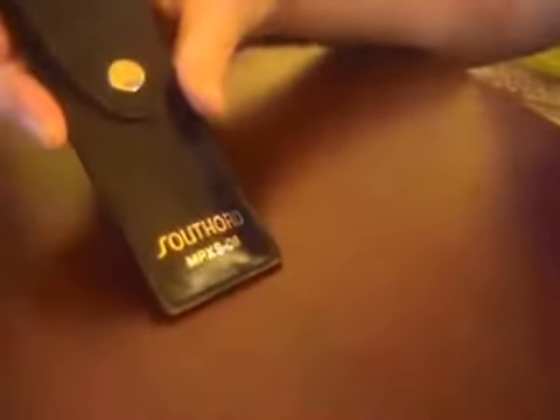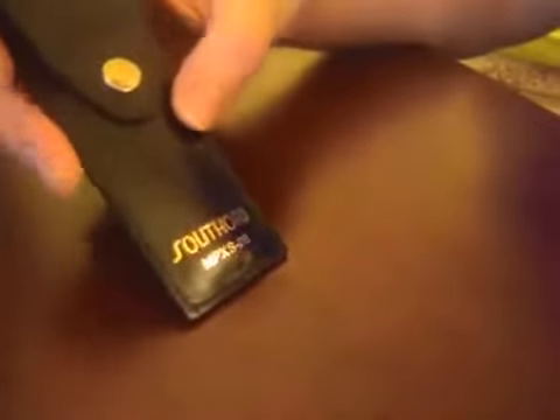My new toy that I picked up online is a Southerd MPXS08 lockpicking set. It comes in this nice leather pouch.